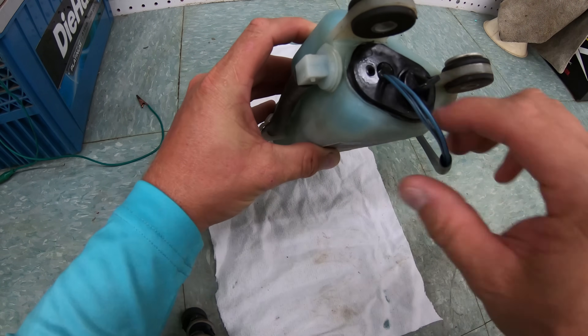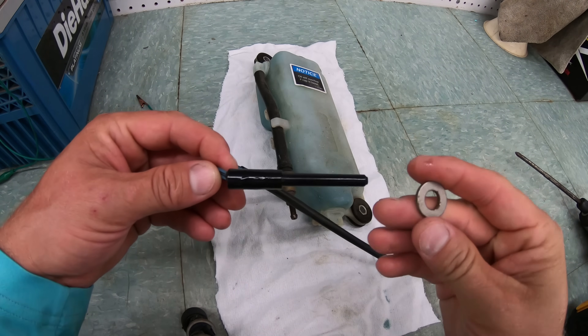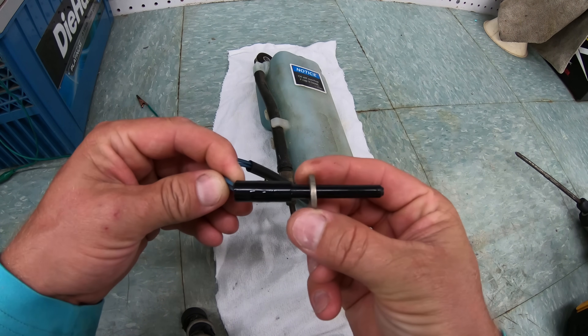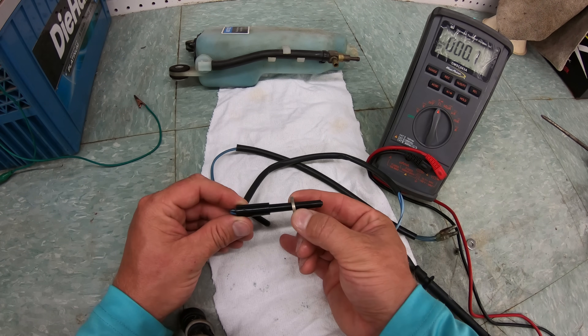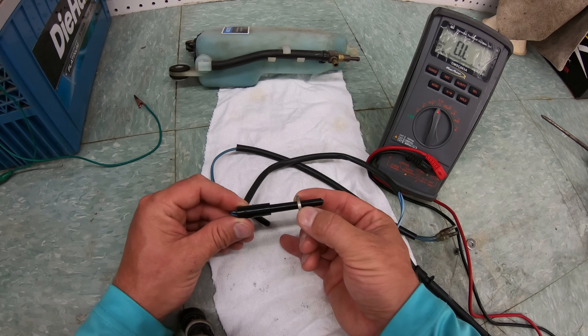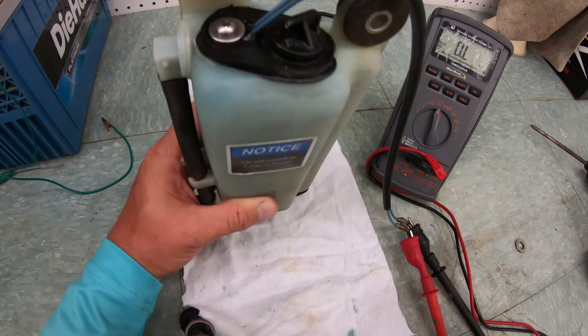The sensor inside of the oil tank has a float that sits around the sensor. Inside of that float is a magnet, and as the float goes up and down, the magnet moves along the sensor and lets the engine know if it has a full oil tank or not. The problem most commonly seen is that either the sensor or the float and magnet system fails, and the entire oil tank has to be replaced. In most cases it isn't the sensor that stops working — it's the float and magnet.